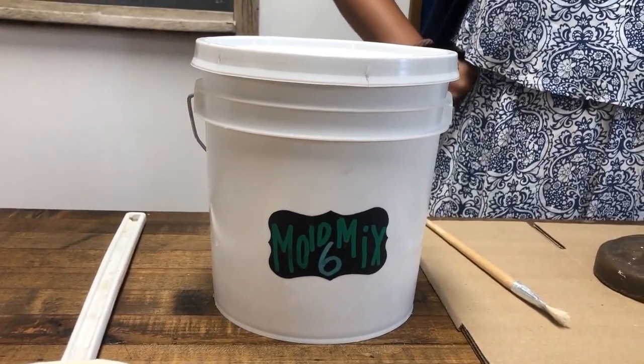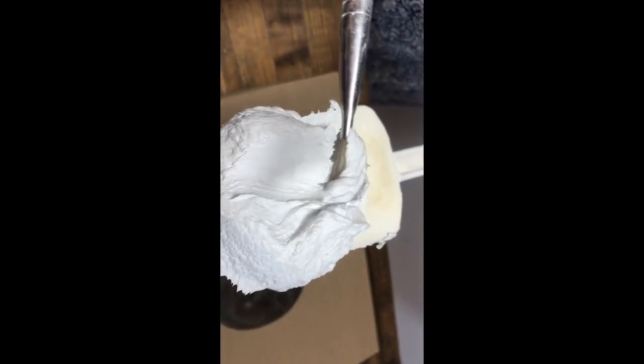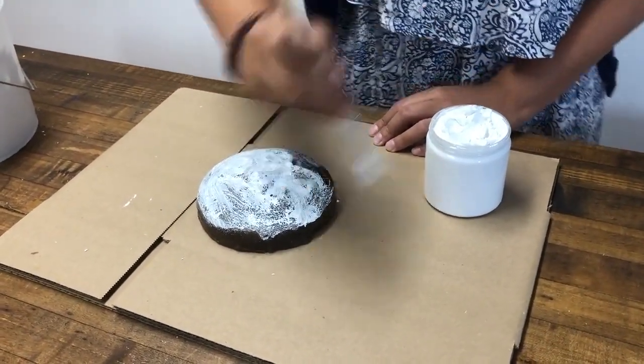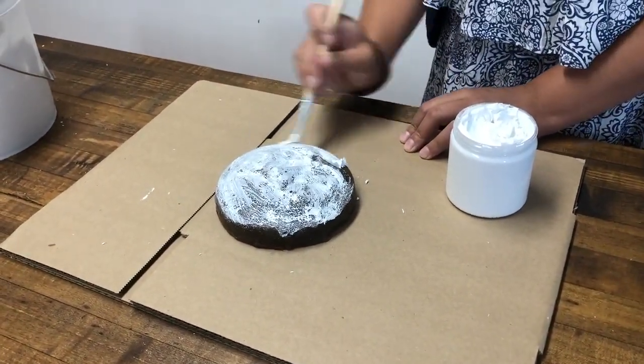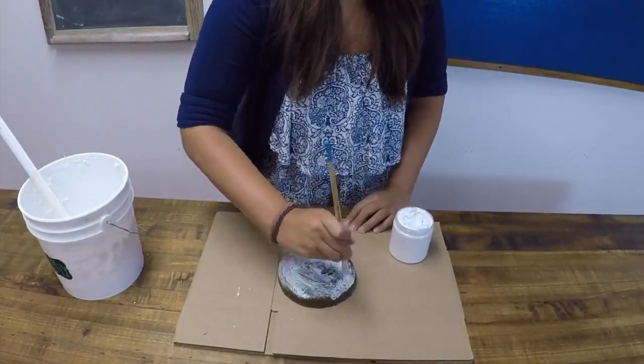Today we will be making an open face mold using Mold Mix 6. First, take the putty onto a paintbrush and spread one even layer across your wax positive. At this point the Mold Mix 6 might pull away from the wax, but if you keep working the material it will eventually cover the surface.